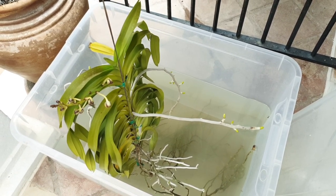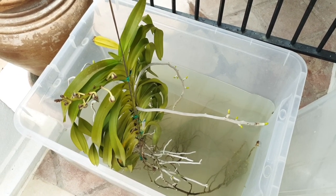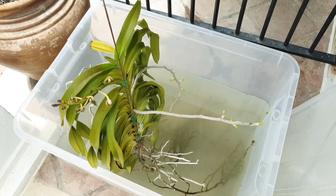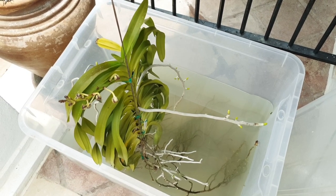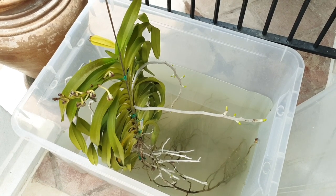My preferred method of growing orchids is in LECA only, possibly ceramics, but 80% in organic media. That's how I would like to grow my orchids with a few exceptions. However, as a rule, I would say I don't do water culture.